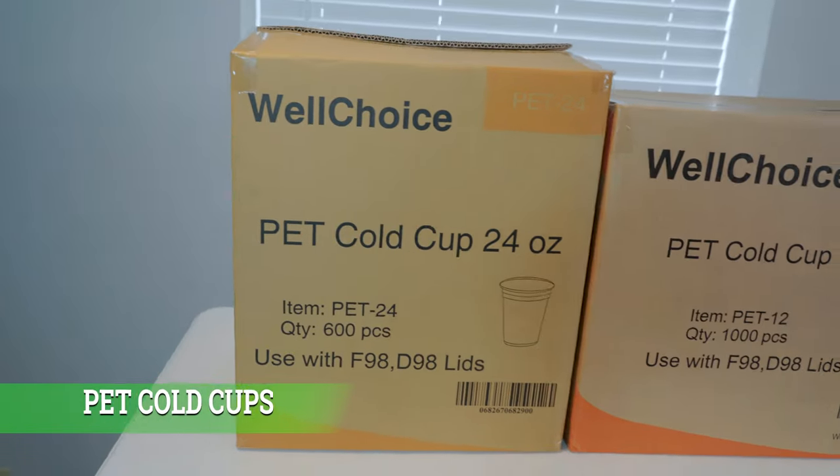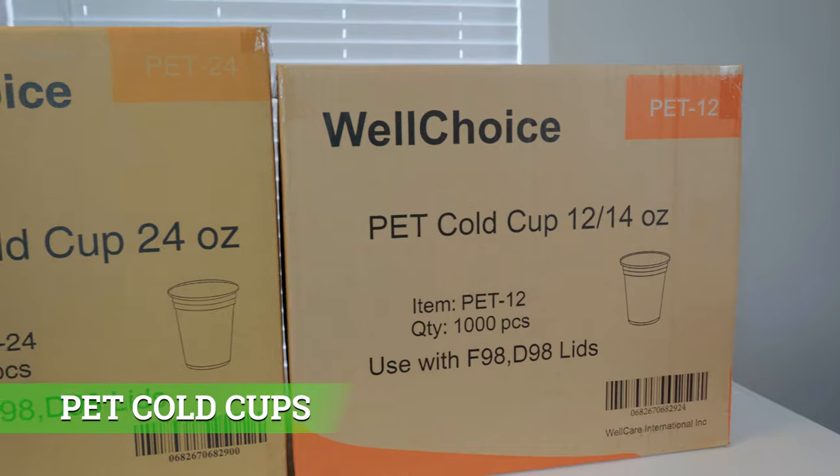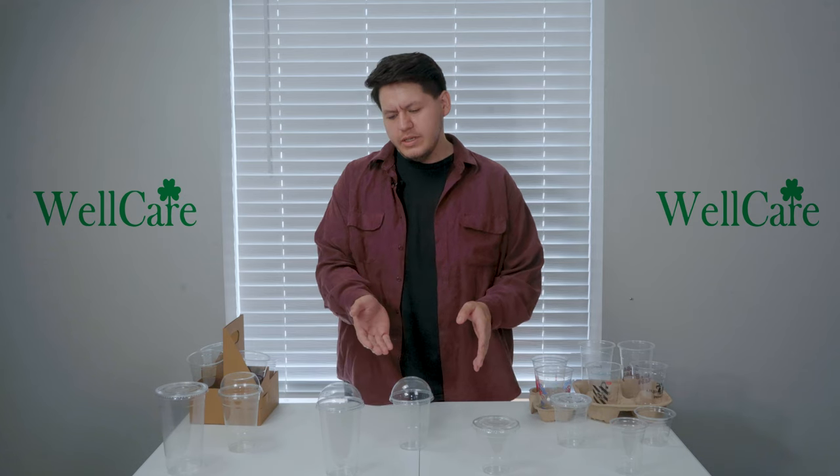Welcome to our Wild Care showcase. Today we're going to be going over our PET cold cups. For our cups, we do have 9 ounce, 10 ounce, 12 ounce, 14 ounce, all the way to 24 and 32 ounce.